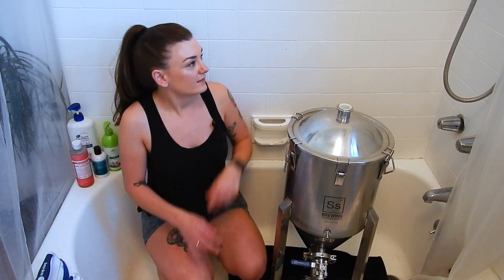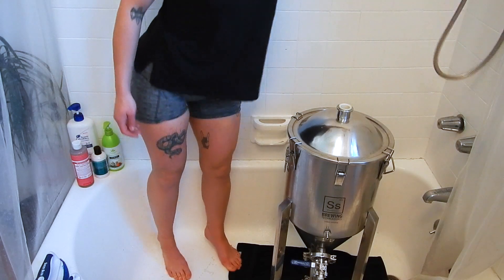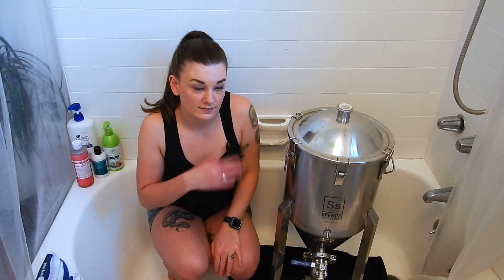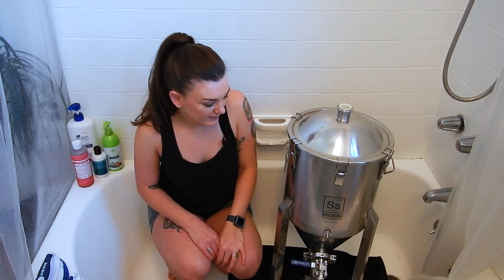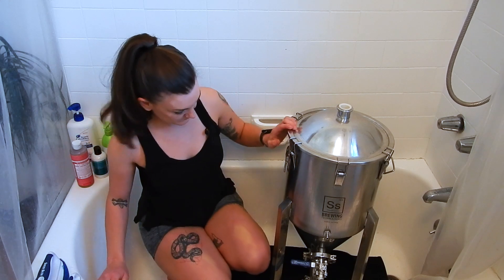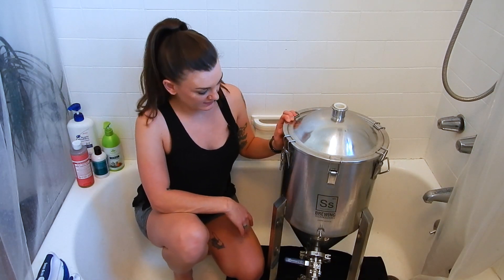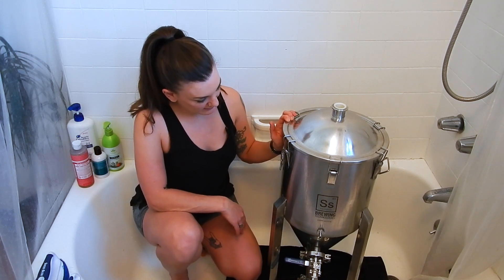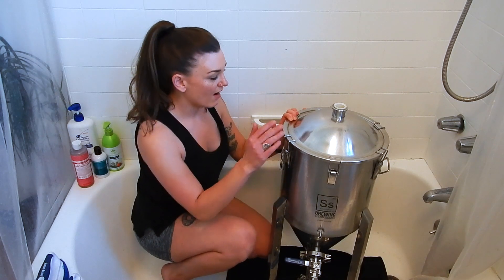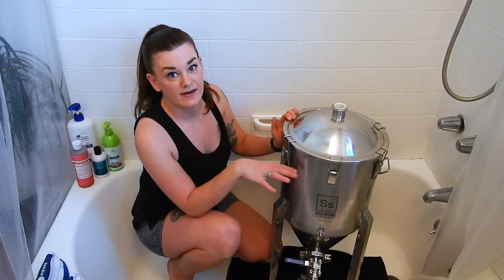I've got a little spray nozzle. Fantastic. So I'm going to show you how to do a passivation today and let's get to it. My friends at Blue Dolly Brewing gifted me this seven gallon Chronicle SS Brewtech fermenter, and it's a few years old, so I'm going to passivate it.